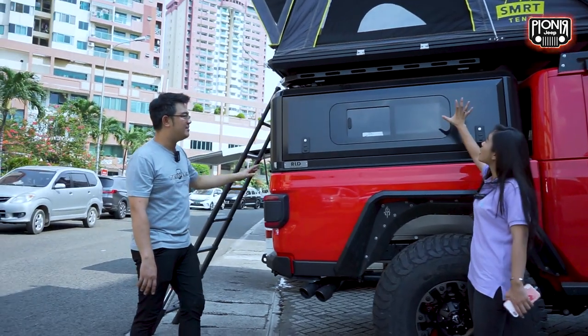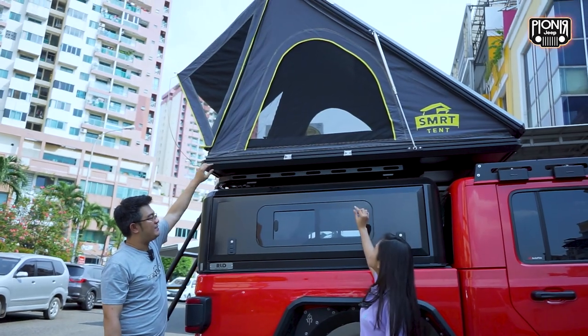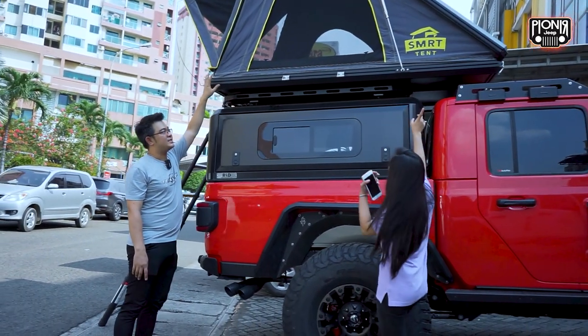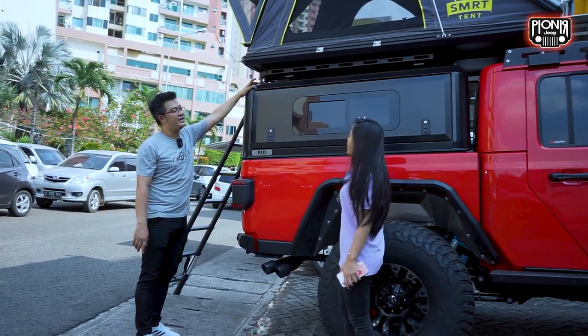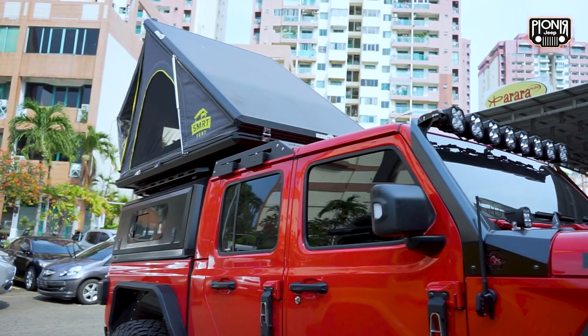Ini tambahan semua ya. Kita pakai kanopi-nya, kita pakai roof rack-nya. Terus kita pakai tenda juga dari SmartTen. Ini tendanya dari SmartTen? SmartTen. Tapi semuanya sudah diberikan dari RLD Design semua. Untuk tendanya kita pakai SmartTen.